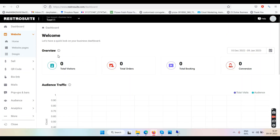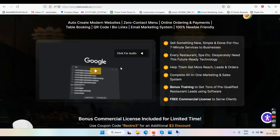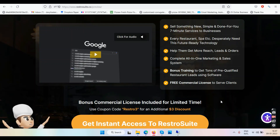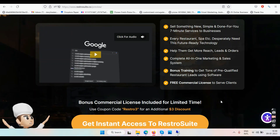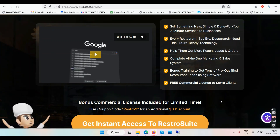All those features are inside the dashboard as well — you have QR code, bio link, email pop-ups, audience, and all that. Then it says 'sell something new, simple, and done for you — seven-minute service to businesses.' Every restaurant desperately needs this future-ready technology to get more reach, leads, and orders. It's a complete all-in-one marketing solution, plus bonus training to get pre-qualified restaurant leads, and a free commercial license to serve clients.